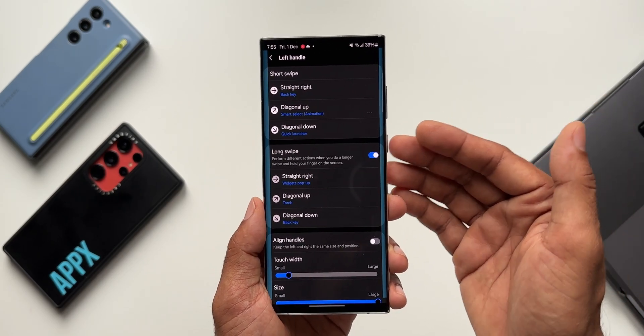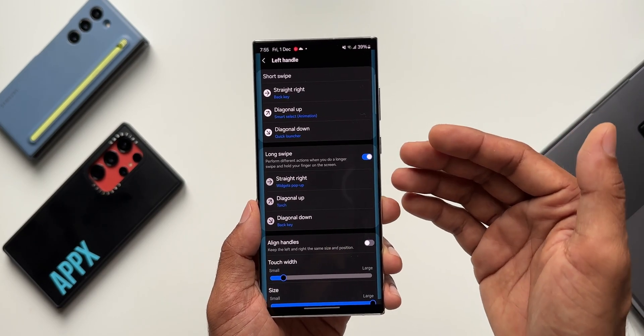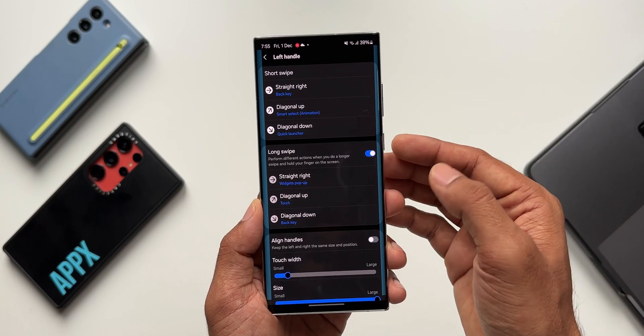If you want to check those out, I'll link them in the description. Or maybe I can do a new dedicated video for the One Hand Operation Plus application — do let me know in the comment section.